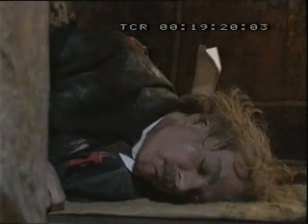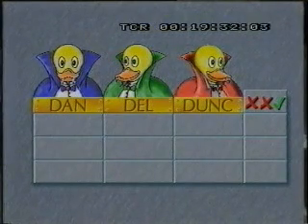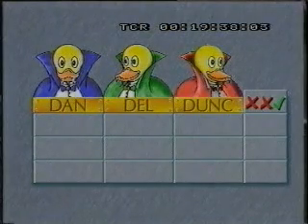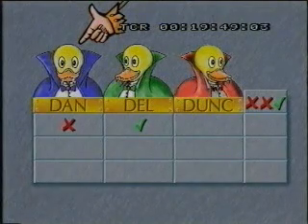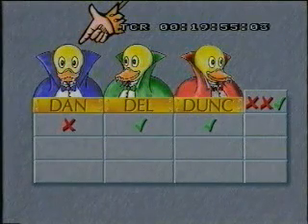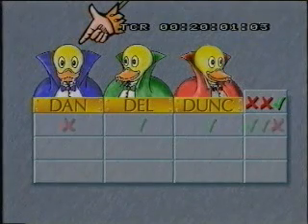Recuerda, ha habido un terrible asesinato. Podemos hallar el pato culpable con la tabla de la verdad. Danny y Duncan lo niegan; Delicado acusa a Danny, y sabemos que dos mienten. Suponed que Danny es el asesino: él declaró que no lo había hecho, por tanto, mentiría. Delicado acusó a Danny y sería el que dice la verdad. Duncan afirmó que era inocente, luego también sería verdadera esta afirmación. Si Danny lo hizo, dos patos dijeron la verdad. Pero sabemos que dos mienten, por tanto Danny no puede haberlo hecho.